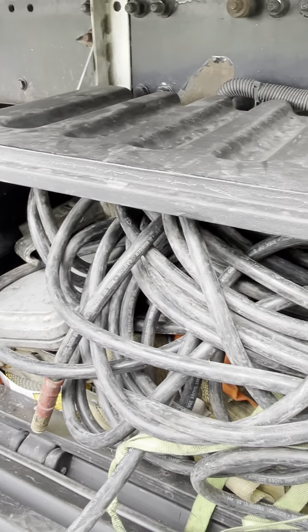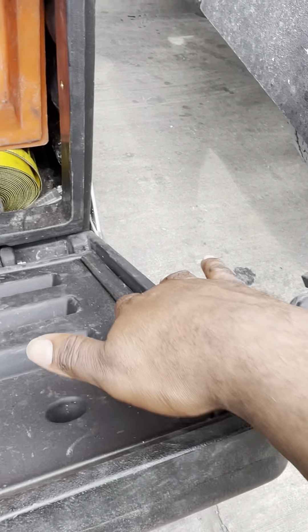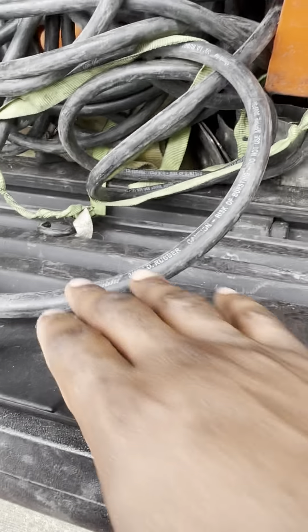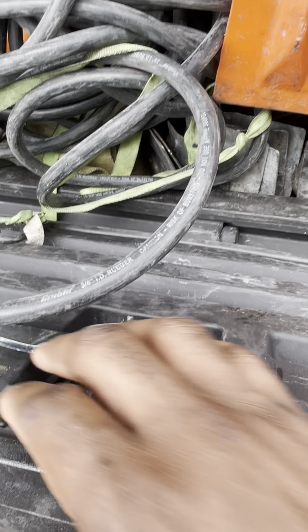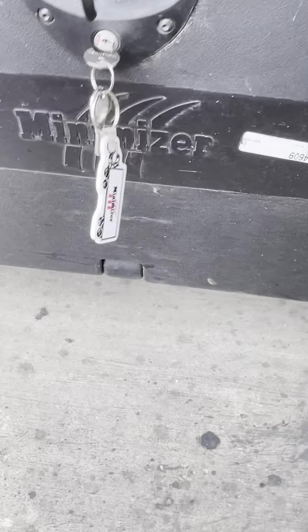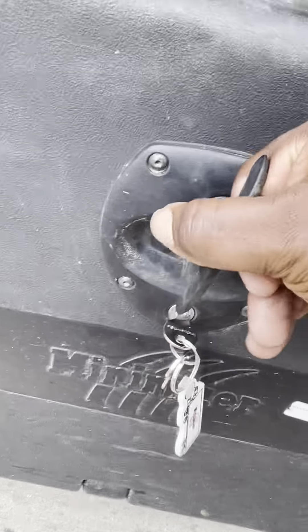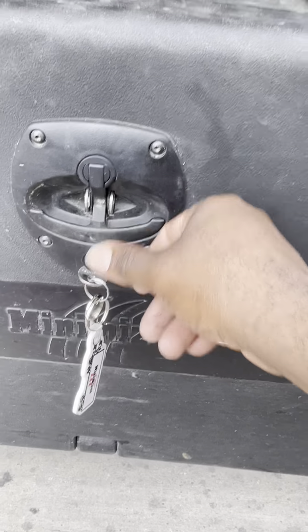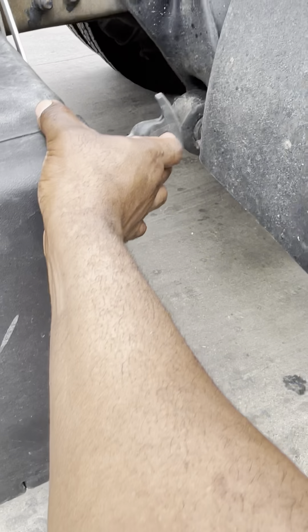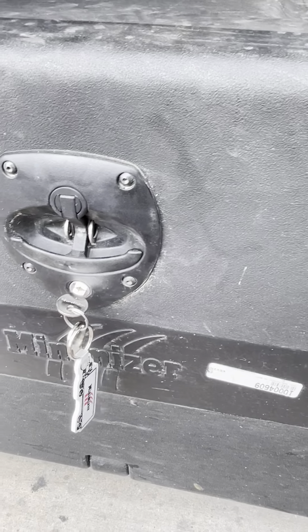But it seals up pretty good — it's got the rubber seal all the way around it. One thing I wish it had: I wish it had a complete crossbar lock system to go all the way across. It only locks right here in the middle. I wish it had locks on the sides right here to clamp it shut. I kind of think they could have done better than that for $700.